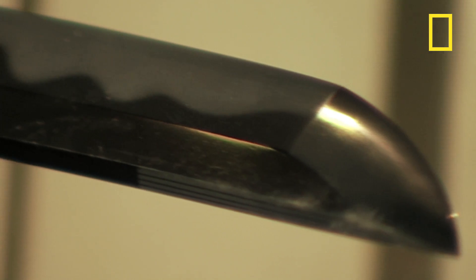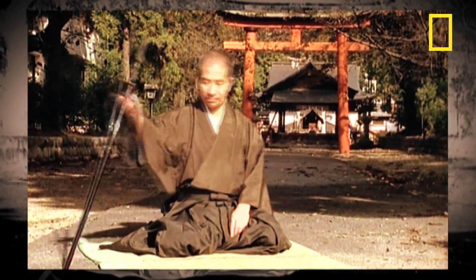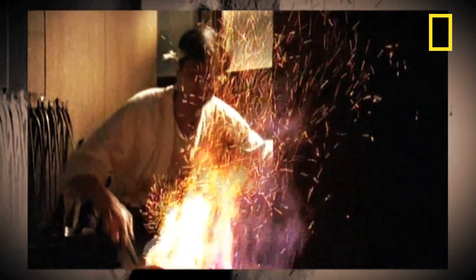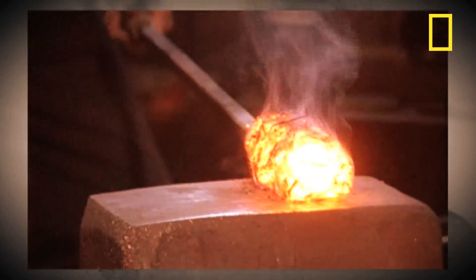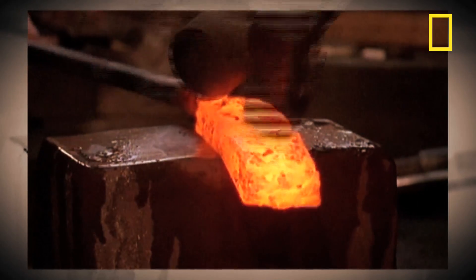The holy grail in sword making is having a steel which is hard enough to hold an edge but flexible enough to survive heavy combat. The Japanese got around this problem by folding the steel up to 15 times, which knocked out all the impurities.